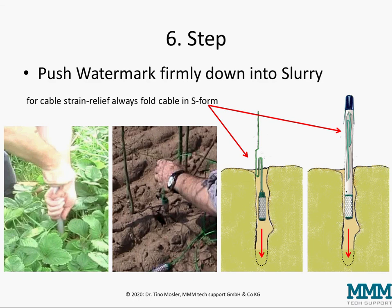Then in the sixth step you push a watermark firmly down into the slurry. If you use a watermark without installation tube you may need to use a thin rod to push it down fully into the slurry, while if you have the installation tube you don't need an extra rod to push it down.